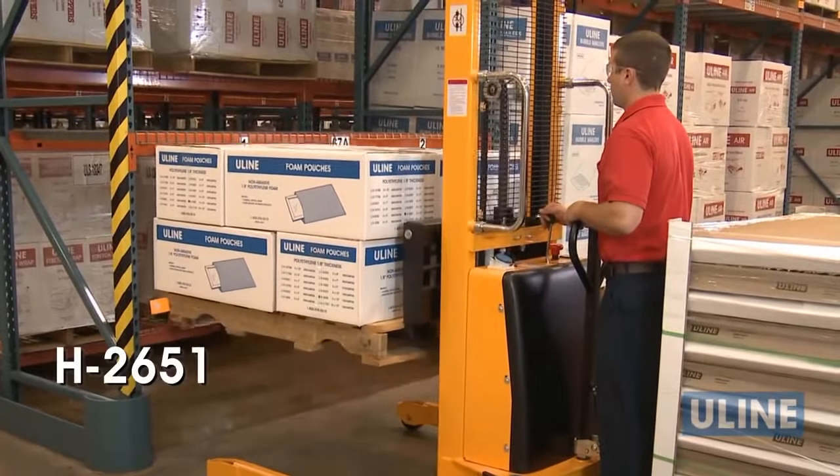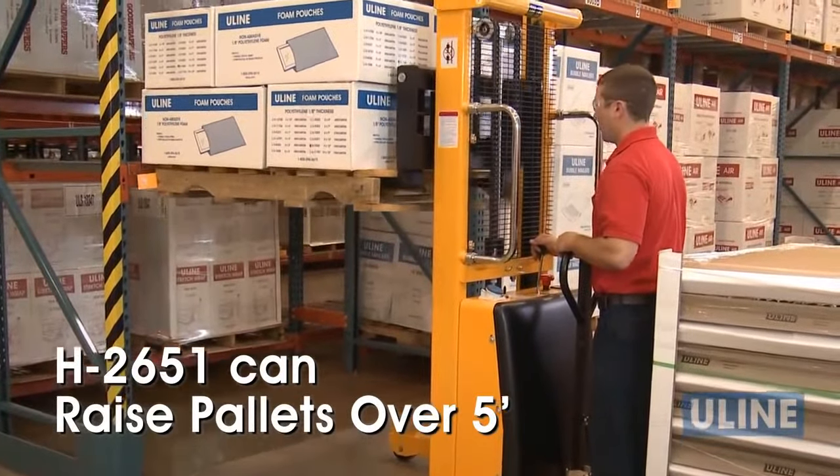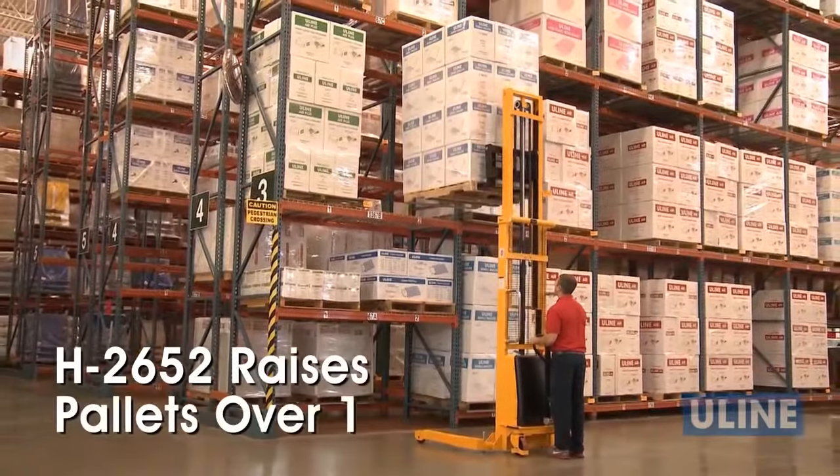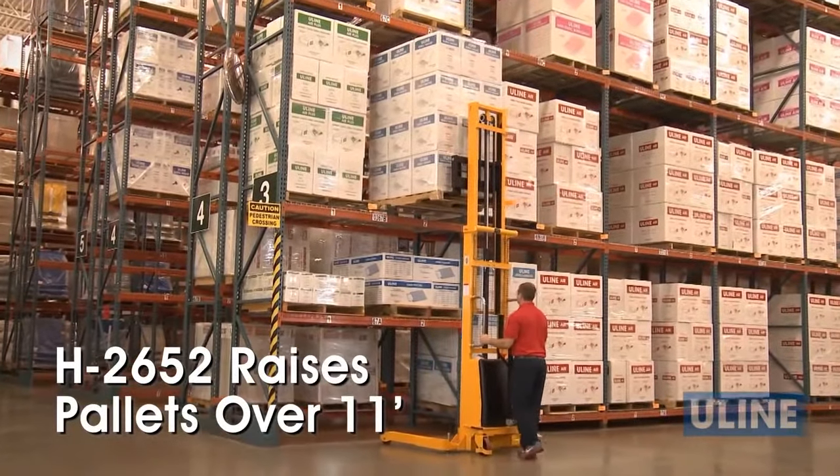With battery-powered lift capability, the H2651 StraddleStacker can raise pallets over 5 feet and the H2652 can raise them over 11 feet for placement on shelves, unlike a pallet truck.